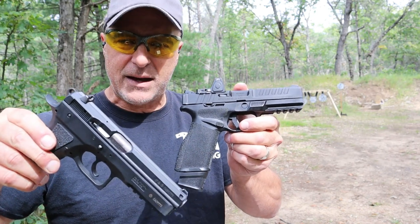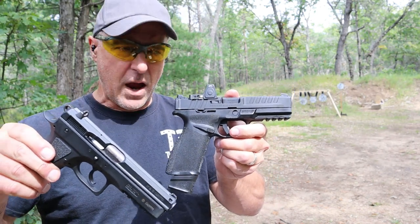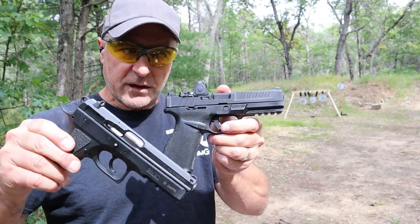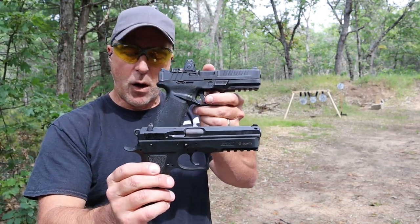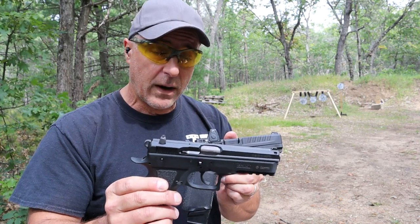Now, if the CZ had an optic on it, maybe that would be different — go ahead and get the slide milled for an optic, but right now I'm not going to. Both are phenomenal handguns. What I really want to know is which one would you choose? If you like videos like this, please subscribe and share. I always appreciate the thumbs up. Thanks for watching, and you guys be safe — I'll see you next time.